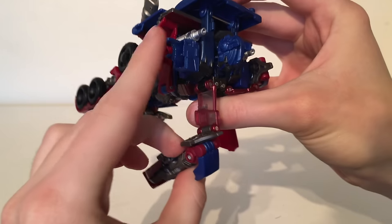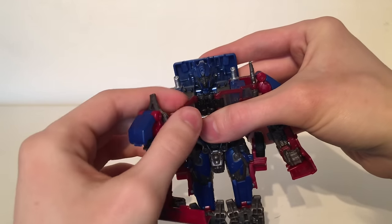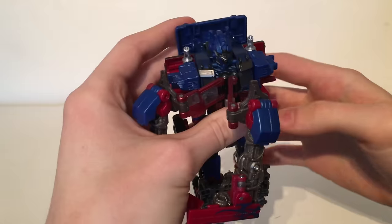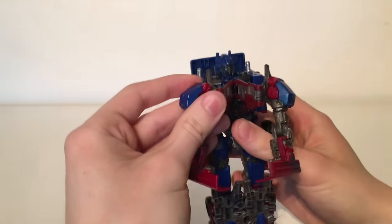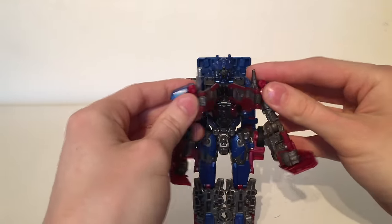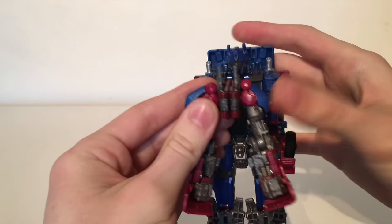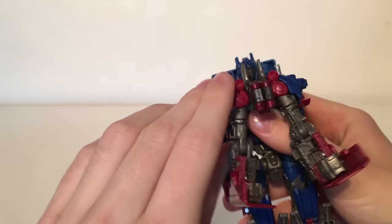They are on tabs that plug into these — you just want to separate them, but be fairly gentle as these sections do feel as if they are brittle, and as they are clear plastic I don't necessarily think the durability is great on them. You then want to take these pieces here — there are tabs here and here that will tab together, though it is not the securest connection as they are very likely to come undone.